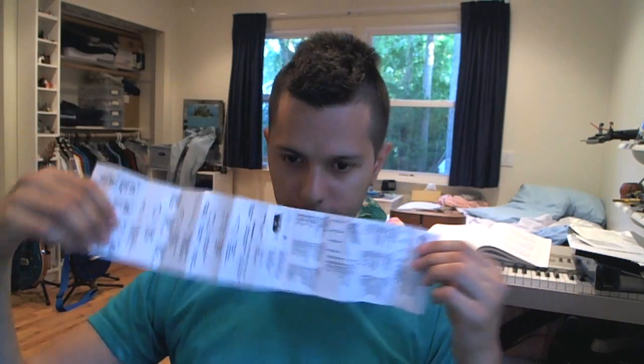It's the SwissChamp XAVT, 80 functions. It lists: large blade, small blade, crotch screw, can opener, small screwdriver, cap lifter, screwdriver, small screwdriver three millimeters, screwdriver six millimeters, wire stripper, reamer and puncher, key ring, tweezer, toothpick, scissor.